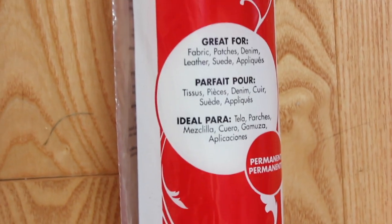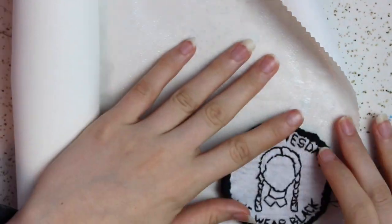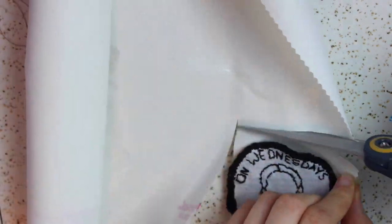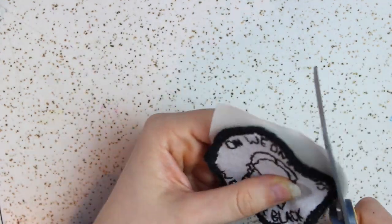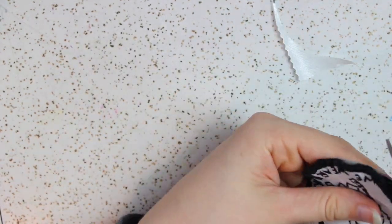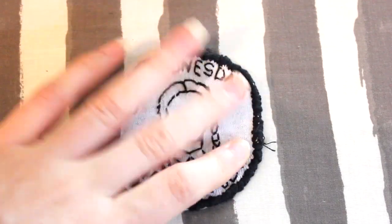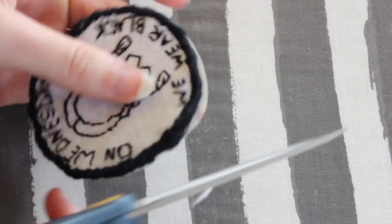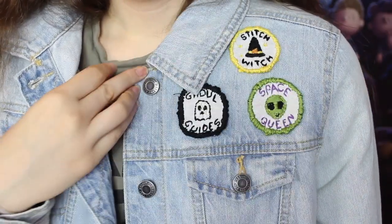I used Heat'n Bond, which is an iron-on material, but you could also attach patches with fabric glue or needle and thread. For the Heat'n Bond method, make sure the stickier side is facing up and the paper side is facing down. Cut a piece about the size of your patch, then iron it onto the patch according to the package directions — this specific one told me to hold it for eight seconds. Once cool, cut off any excess, being careful not to cut any stitching.